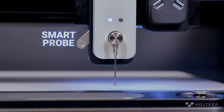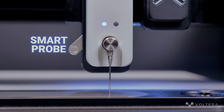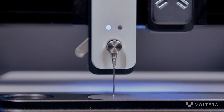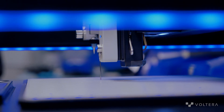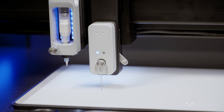Next up, we have the smart probe module. The smart probe is what allows us to maintain a consistent standoff distance over the course of a print. The smart probe will map the surface of your substrate with high accuracy. NOVA will then use that to maintain a constant nozzle standoff height during your print, even if your surface isn't completely flat.